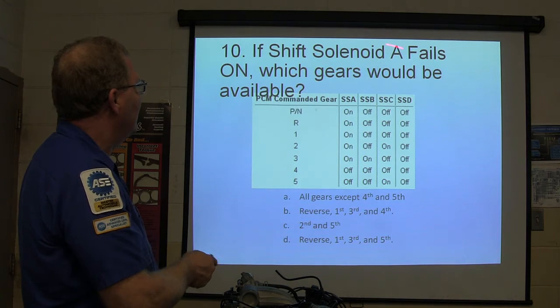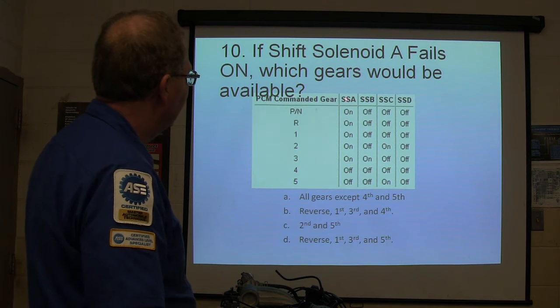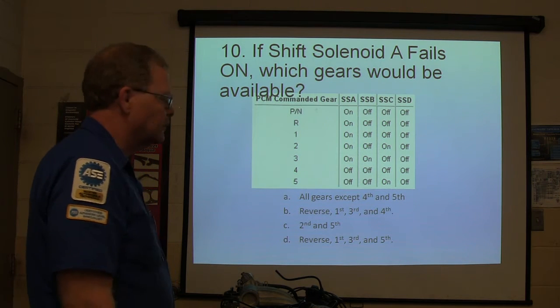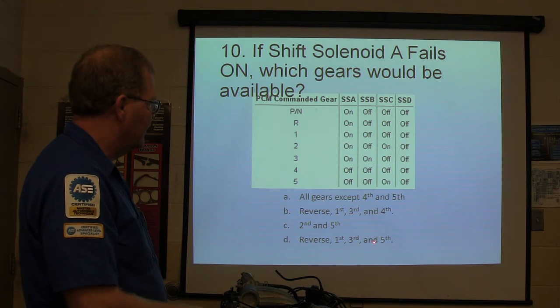If shift solenoid A fails on, which gears would be available? If shift solenoid A fails on — meaning it's on all the time — which gears would be available? Choices: all gears except fourth and fifth; reverse, first, third, and fourth; second and fifth; or reverse, first, third, and fifth.